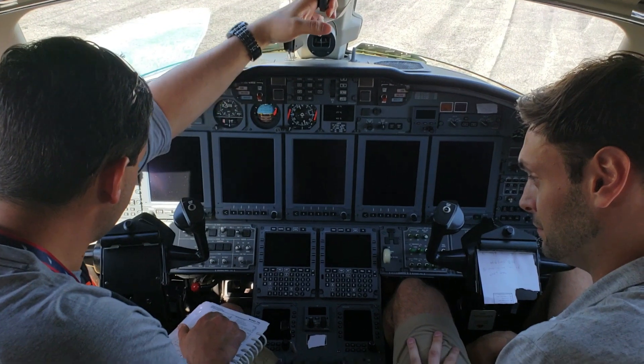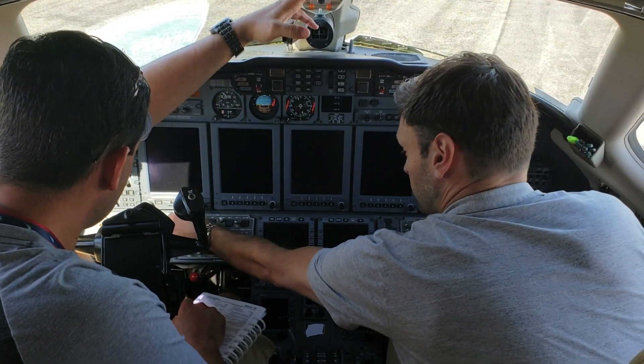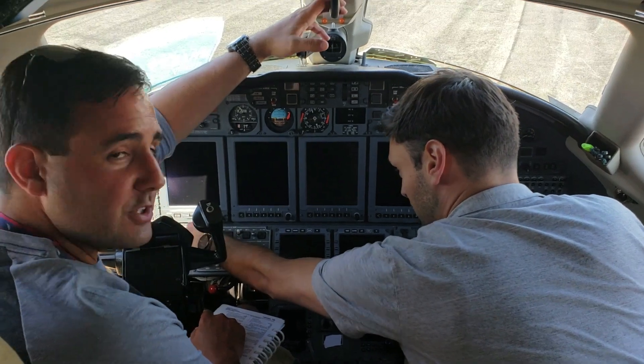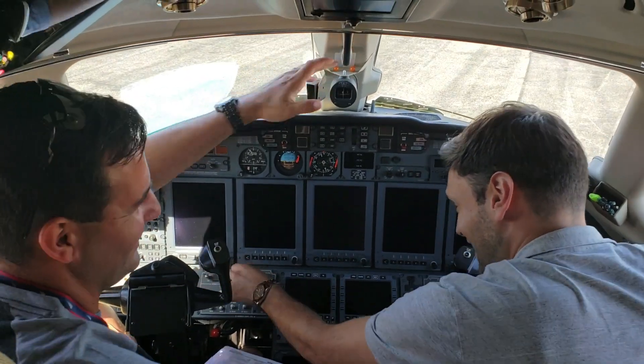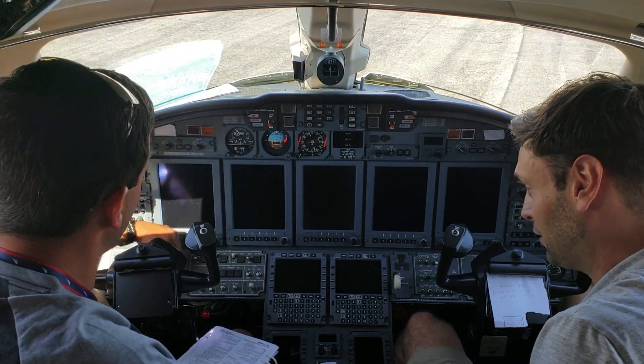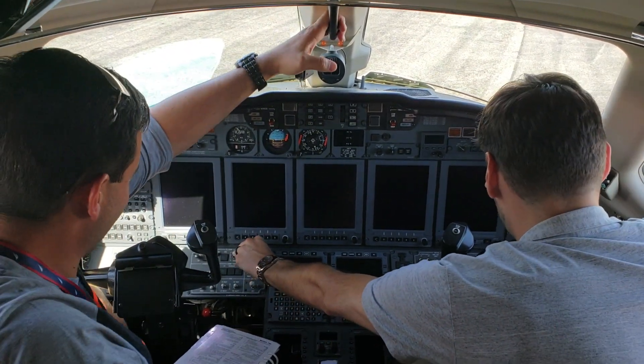Batteries one and two switches go to on. Battery one and two — that's kind of tough. Restart. You pull it out. All these toggle switches pull out. The silver one. Got it. We'll have an outtake. I have to. Thank you.